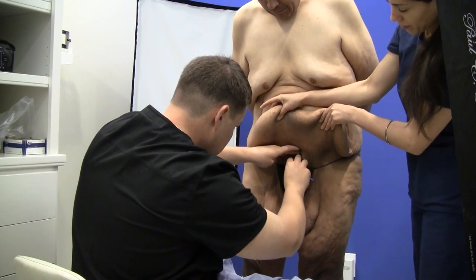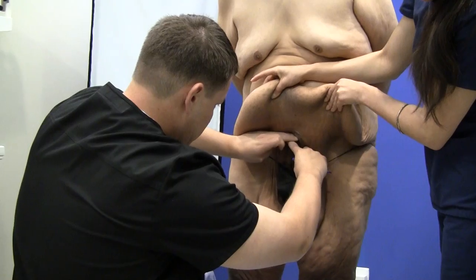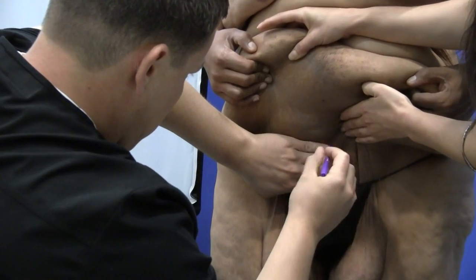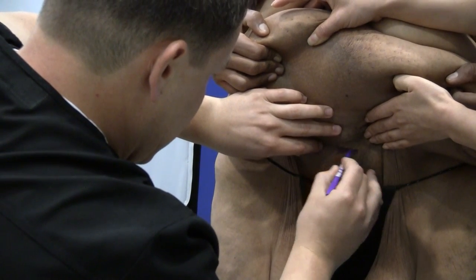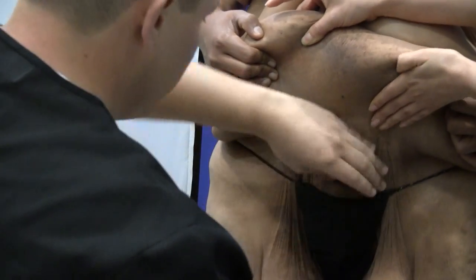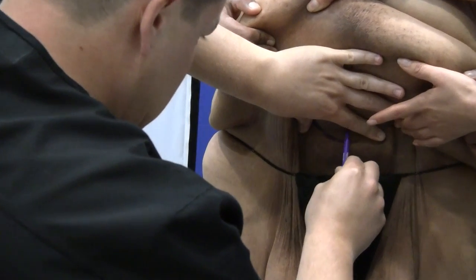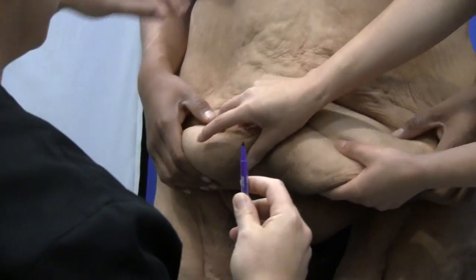We're finding a point that's about seven to eight centimeters above where the shaft of the penis would begin, and that will be our incision line. Now what we're going to do is mark our midline based on where his shaft begins.